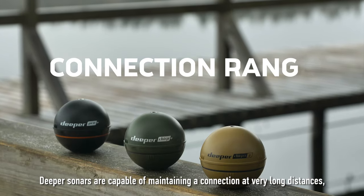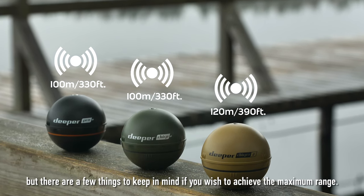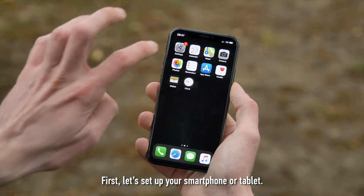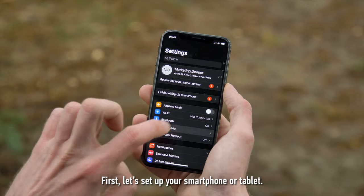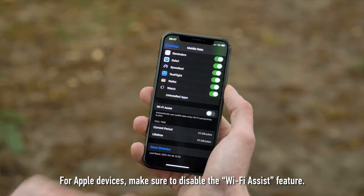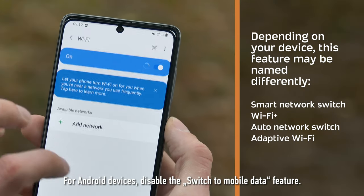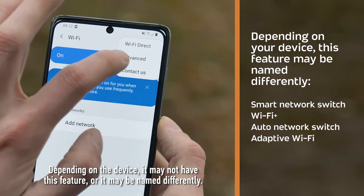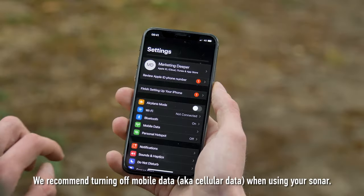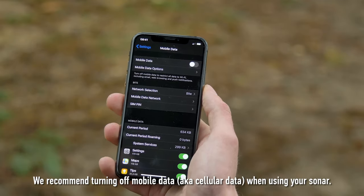Deeper sonars are capable of maintaining a connection at very long distances, but there are a few things to keep in mind to achieve maximum range. For Apple devices, make sure to disable the Wi-Fi assist feature. For Android devices, disable the Switch to mobile data feature. Depending on the device, it may not have this feature or may be named differently. We recommend turning off mobile data, also known as cellular data, when using your sonar.